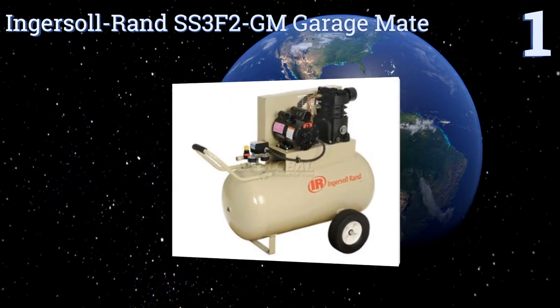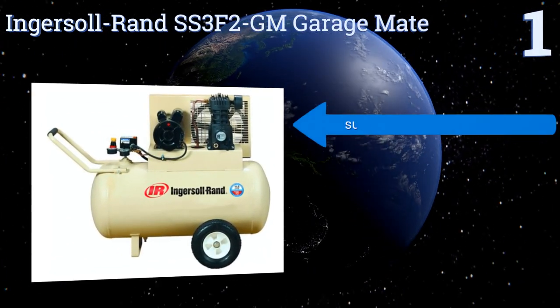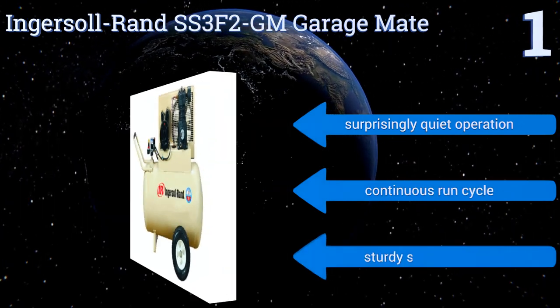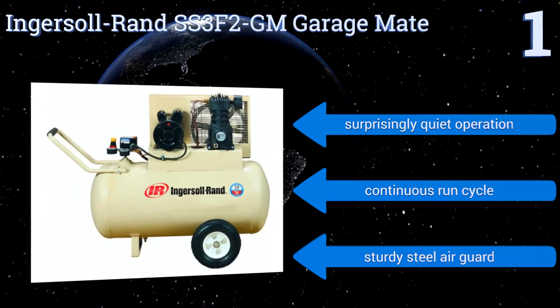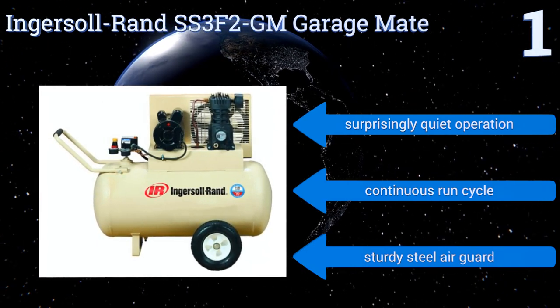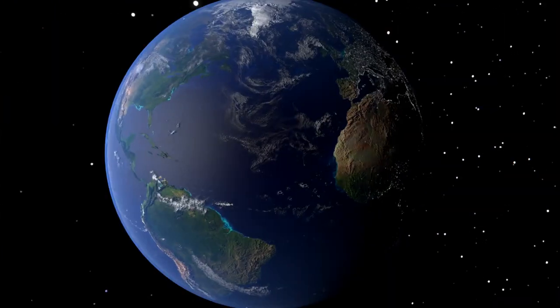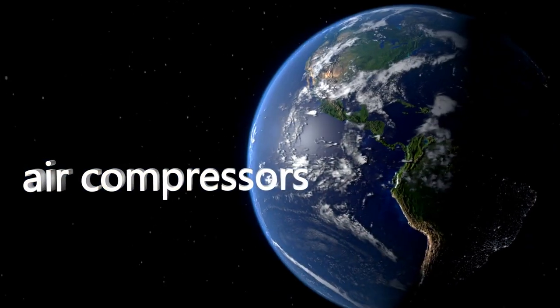Taking the top spot on our list, the two-horsepower Ingersoll Rand SS3F2-GM Garage Mate is one of the largest and most powerful models on the market that doesn't require a 220-volt connection. It has a huge 30-gallon horizontally-oriented tank connected to a cast iron oil-lubricated pump. It features a surprisingly quiet operation, a continuous run cycle, and a sturdy steel air guard. To see all of our choices, go to wiki.easyvid.com and search for air compressors, or click beneath this video.